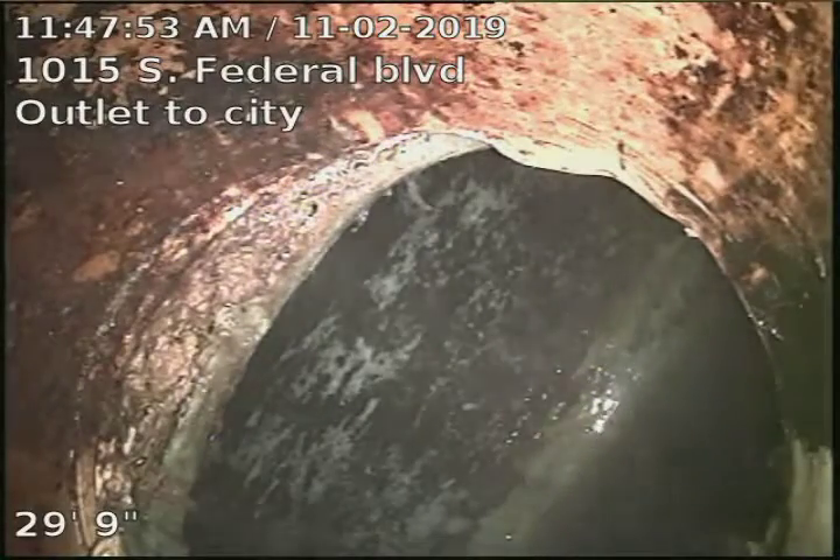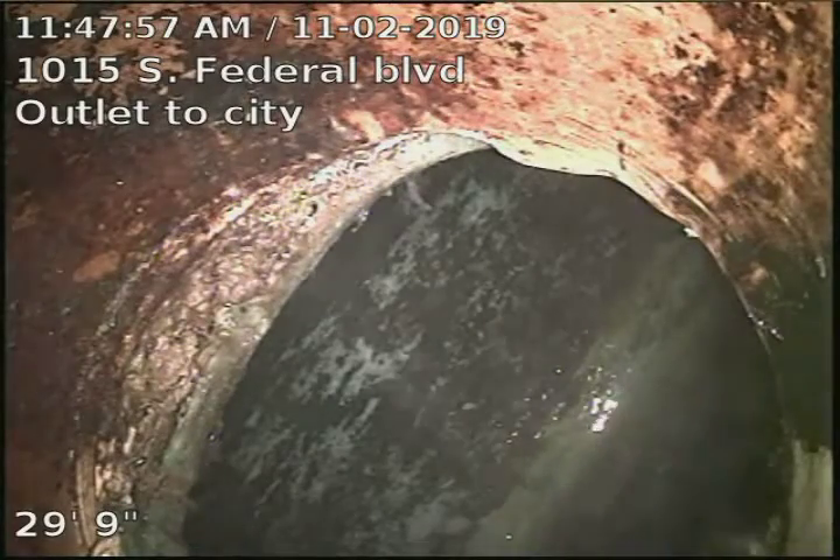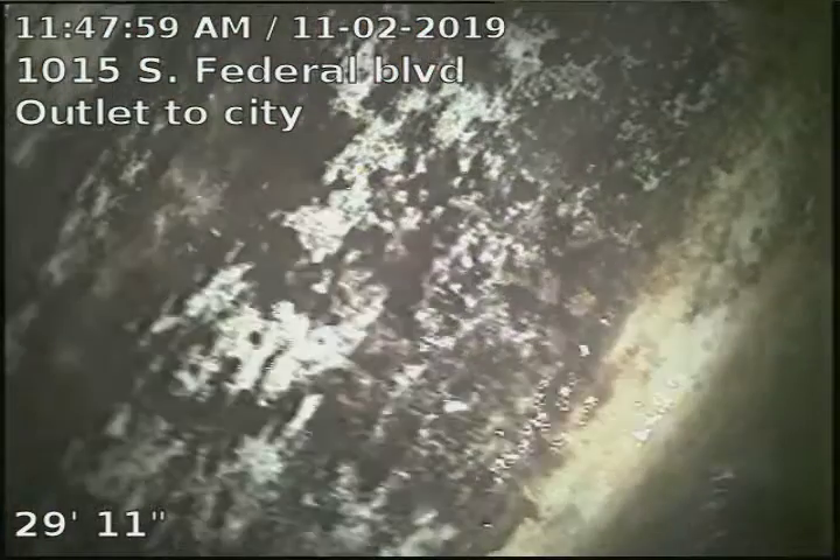1015 South Federal Boulevard. This is our outlet line to the city. It looks like that's our city line there, about 30 foot also.